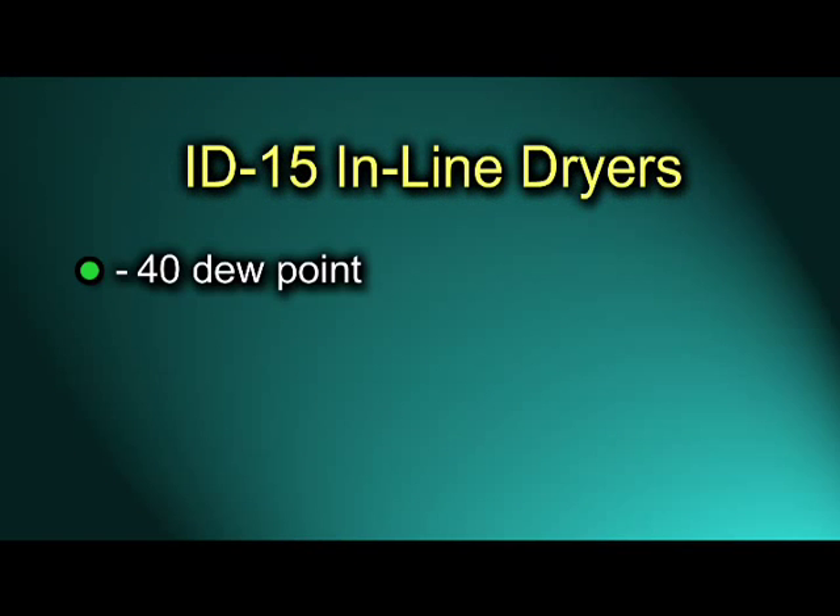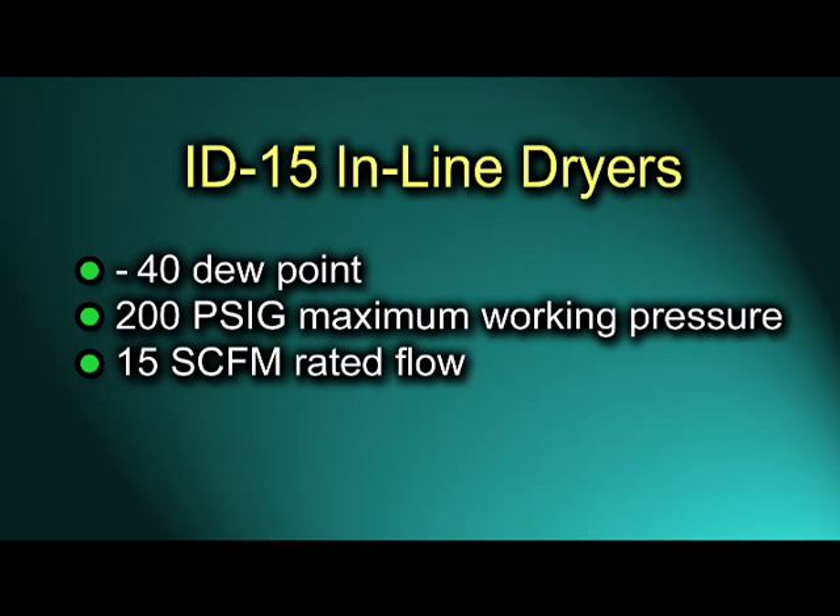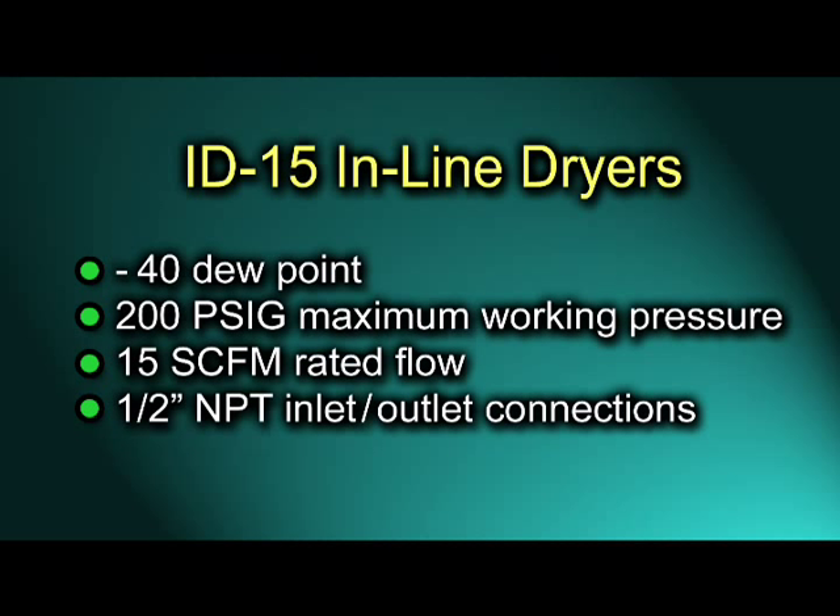ID15 dryers deliver a minus 40 degree dew point. The maximum working pressure is 200 psig with a rated flow of 15 standard cubic feet per minute. The air and gas inlet and outlet connections are one-half inch NPT.